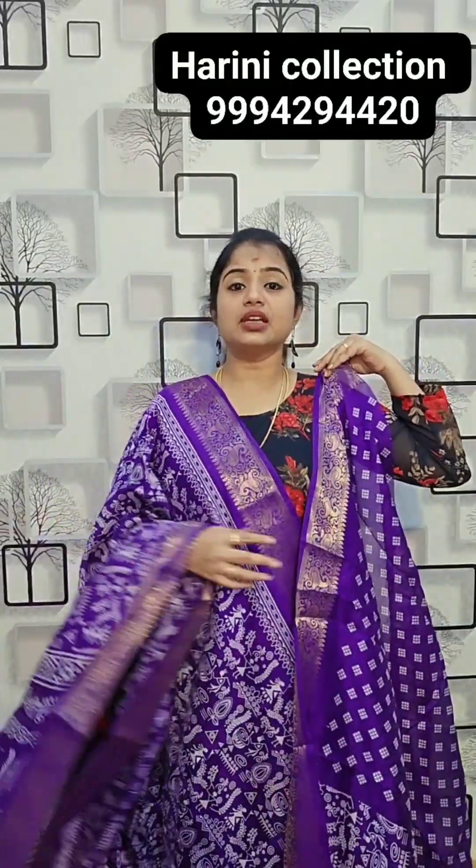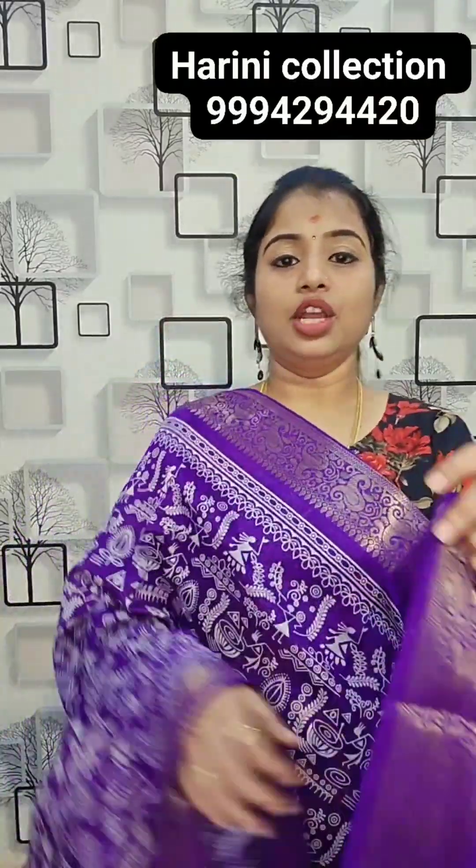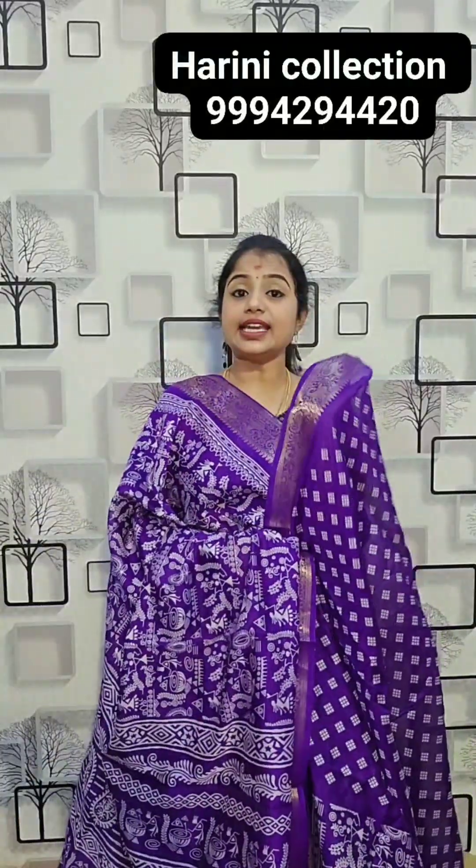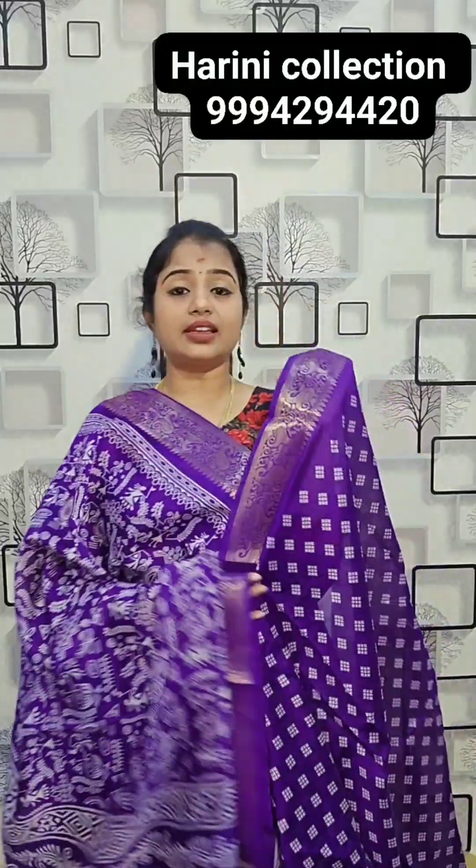1,580 rupees. It is summer — super saree, 1,580 rupees. It is a linen coat saree. Booking is coming in — seriously, this saree is 580 rupees.